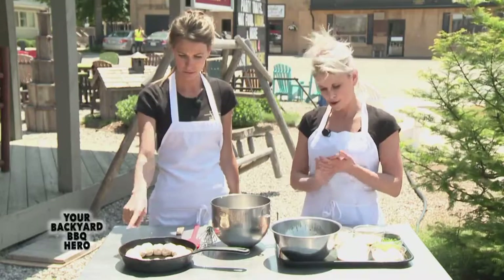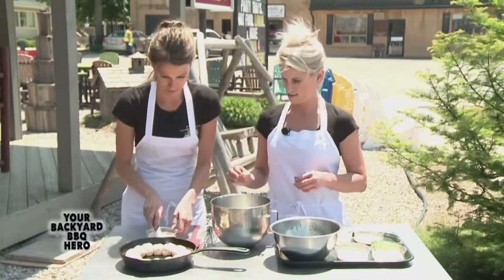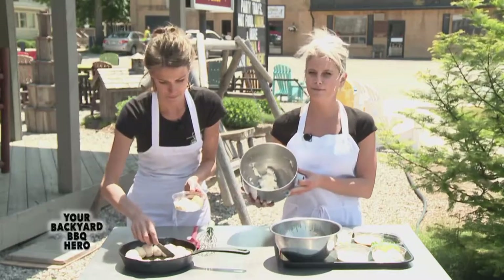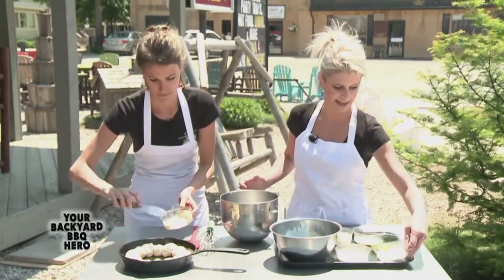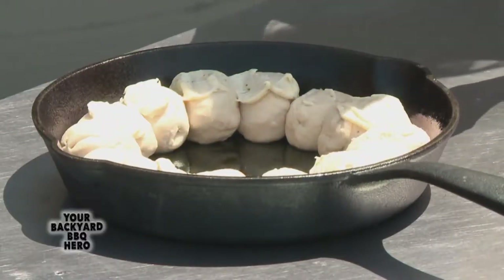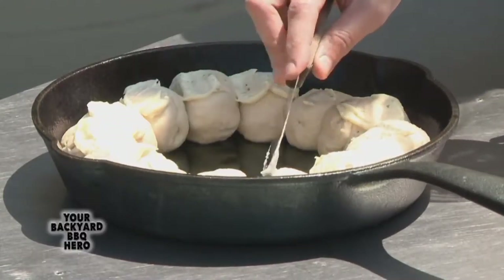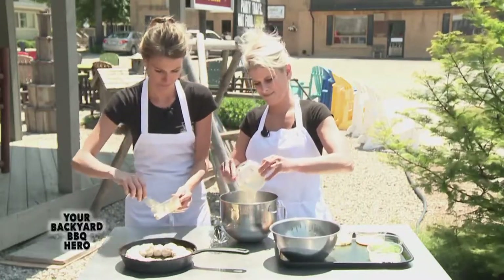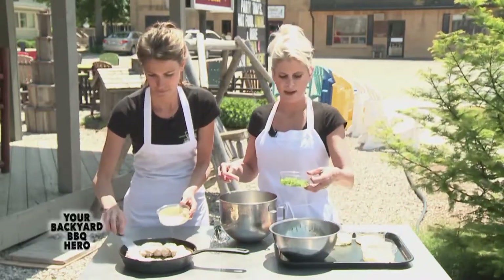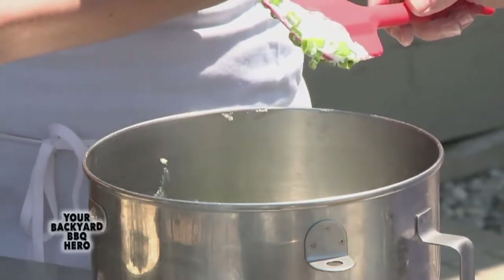So they go in raw. They go in raw. If you could help me out by spreading a little bit of garlic butter on each one of the dough balls. There's never too much garlic butter. I have half a brick of cream cheese softened here, and I'm going to add half a cup of mayonnaise. And then I'm going to add a half a cup of sour cream.